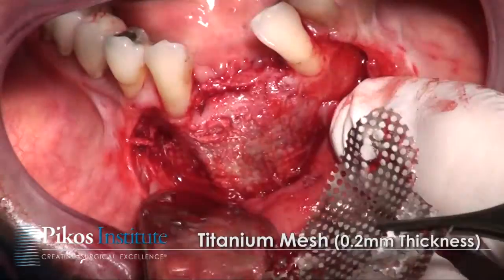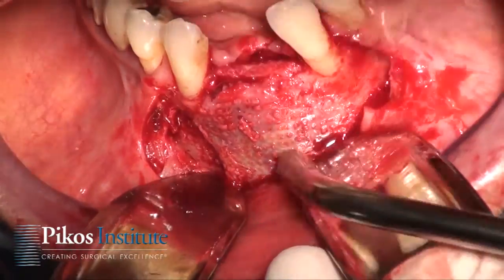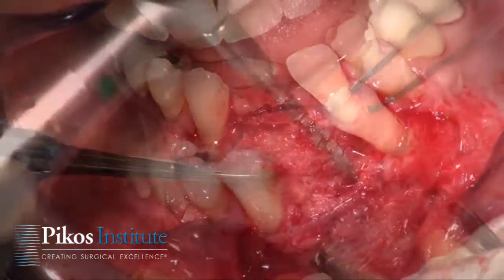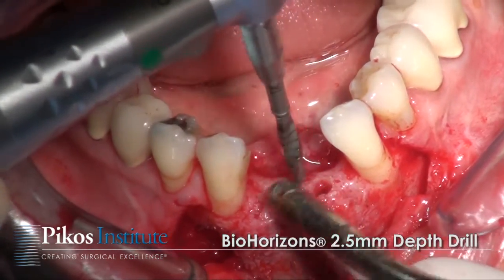With the mesh removed, let's do a nice visual of what we've got. We know this bone is a little bit loose, as you can see right in through here, and now we can go ahead and continue with our final drill, which is the 2.5.